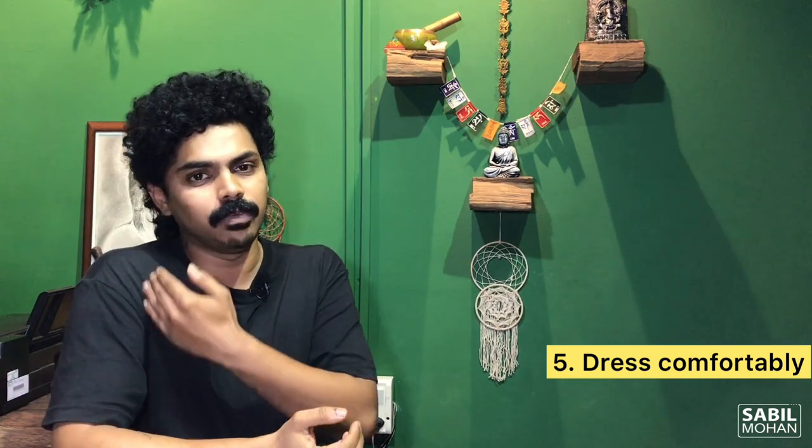Point No. 5: Dress comfortably. When tattooing is done, avoid wearing very tight clothing. Tight clothing can cause disturbances. For example, if we tattoo the biceps, we will wear sleeveless, or if we use shorts, you will wear that.